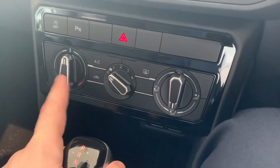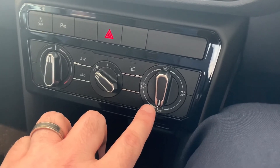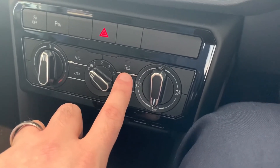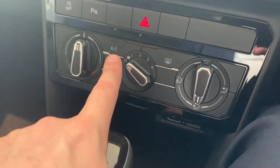These controls here show your air conditioning. You've got cooling and heating, fan power, and where the airflow is going. You've also got rear demister, recirculation of air, and the AC button as well.